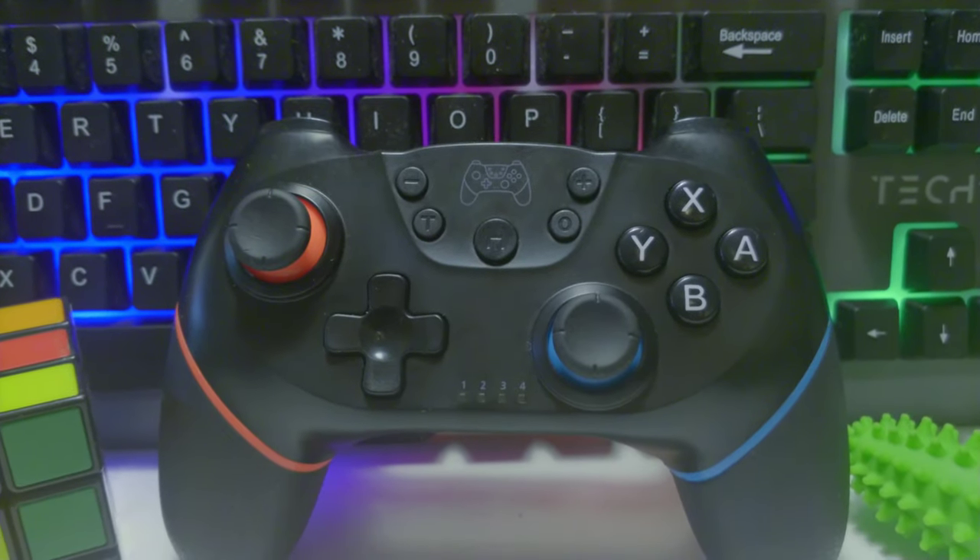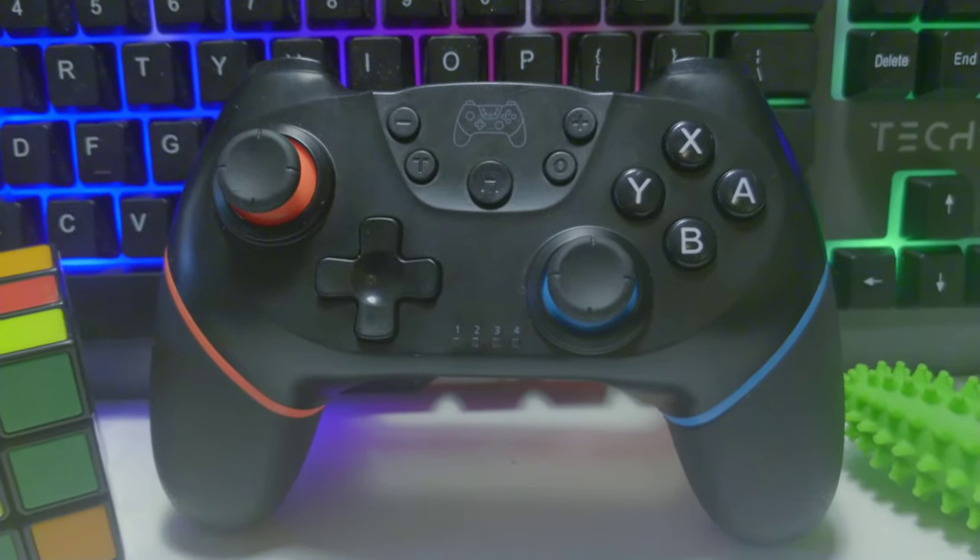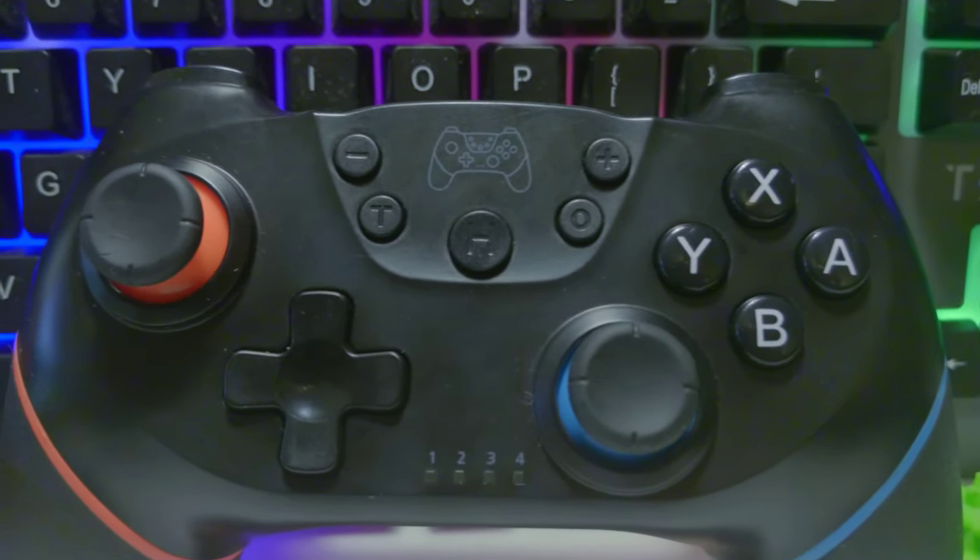What's up guys, today we're going to be checking out this JoyTorn wireless controller for the Nintendo Switch, checking out its features, design, build quality, and everything else it has to offer. Let's get into it.